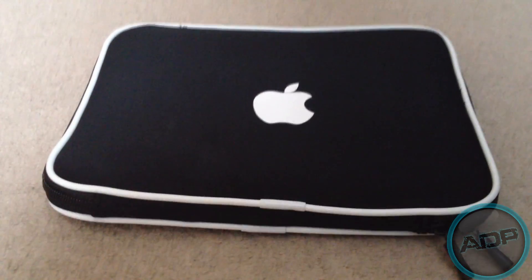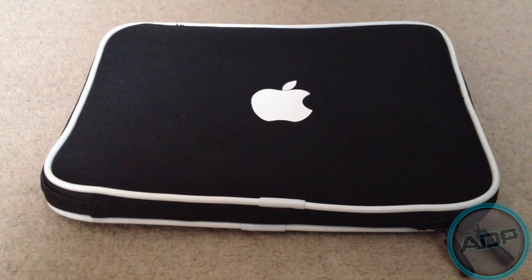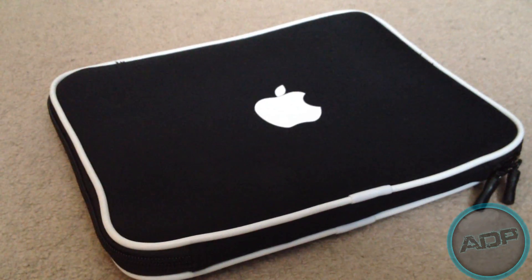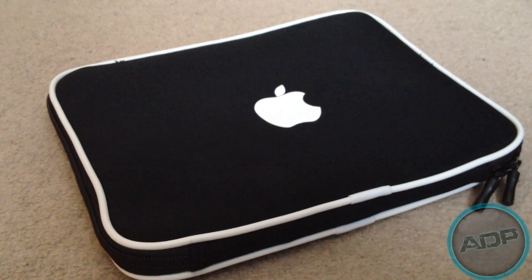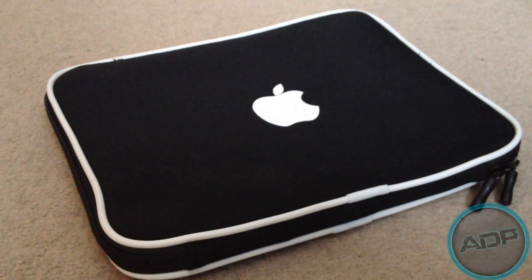What's up guys, it's Michael here. Today I've got a review on the black apple carry case for iPads 1, 2, and the new iPad. eBay sent me this case out free of charge for review purposes, so remember to go and check out the eBay shop link in the description.